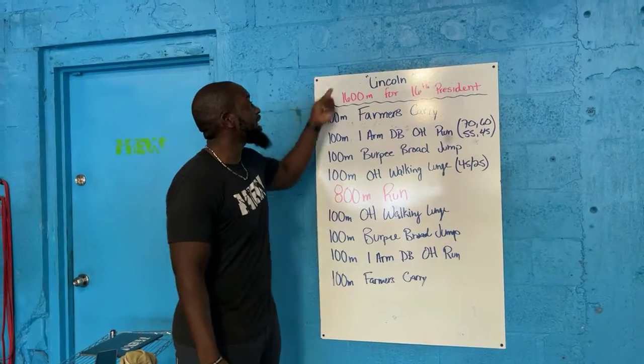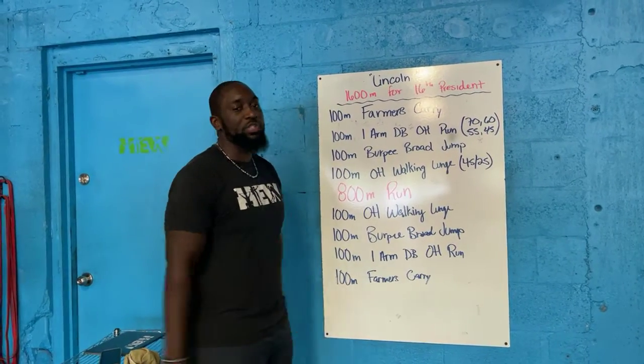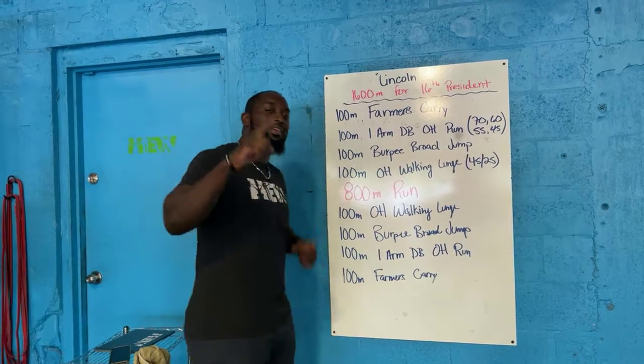Today we have Lincoln. He was our 16th president, so today we're knocking out 1,600 meters in his honor.